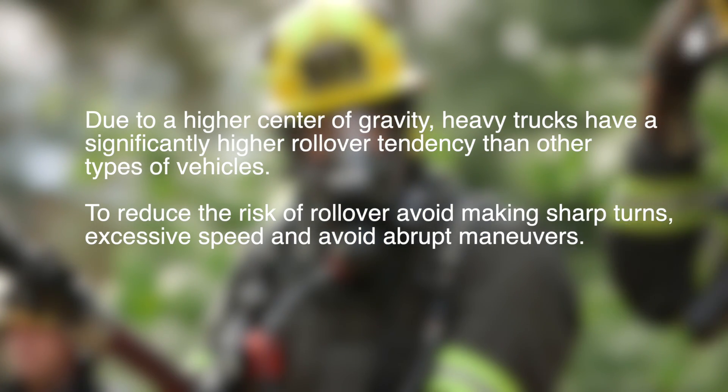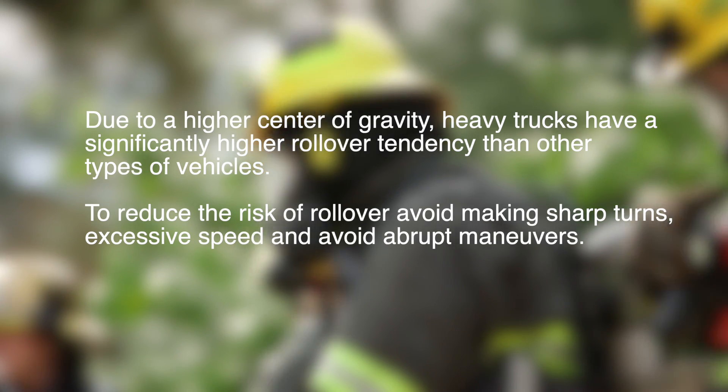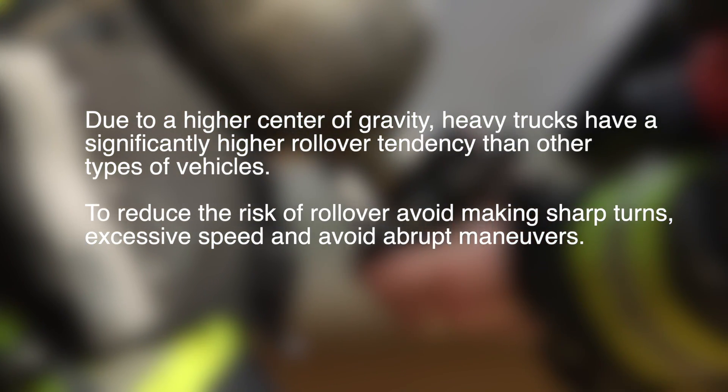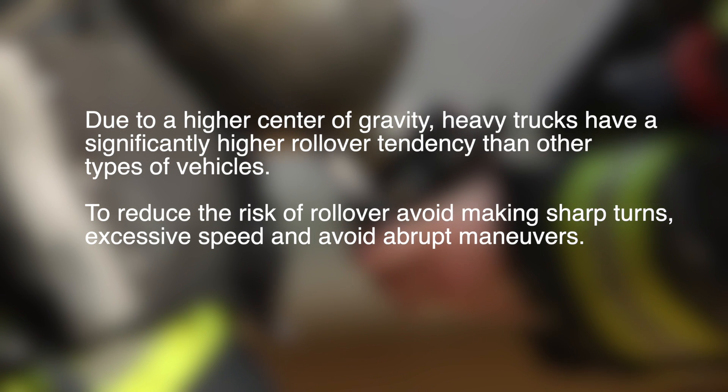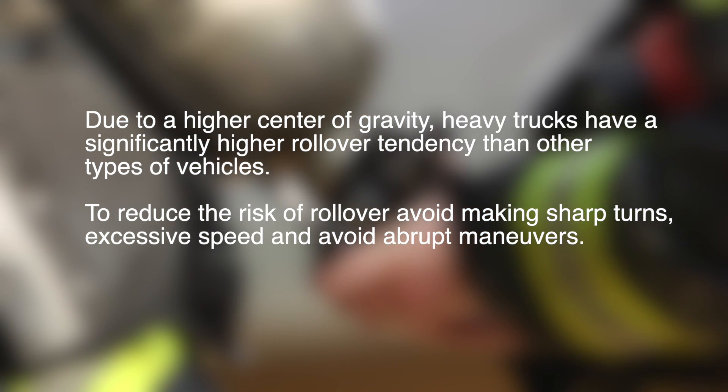Due to a higher center of gravity, heavy trucks have a significantly higher rollover tendency than other types of vehicles. To reduce the risk of rollover, avoid making sharp turns, excessive speed, and avoid abrupt maneuvers.